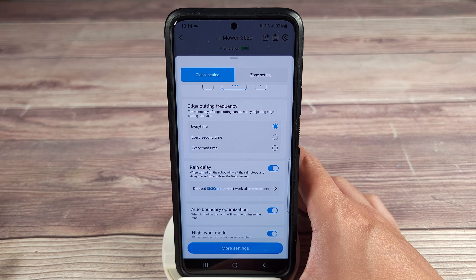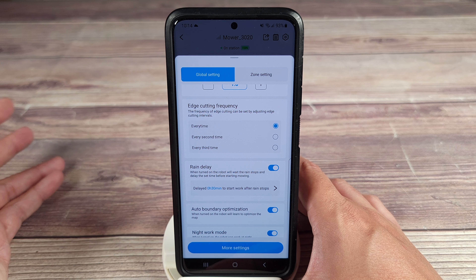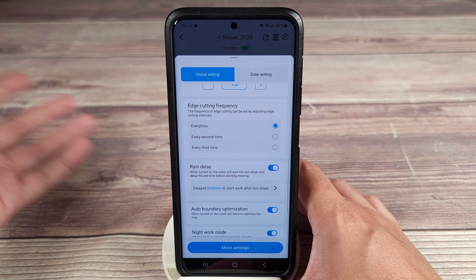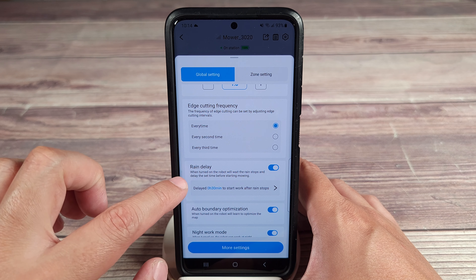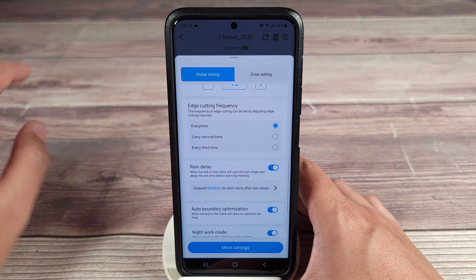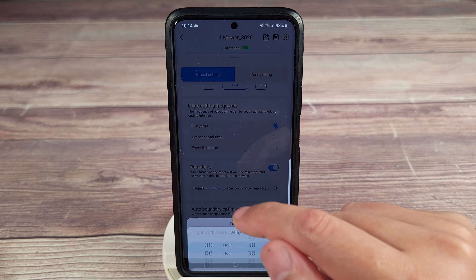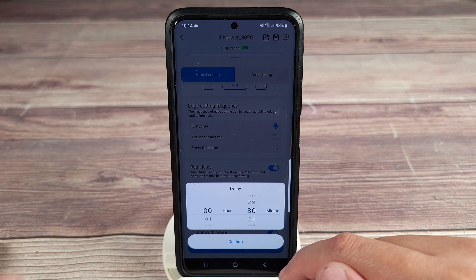Rain delay — one thing I forgot to mention earlier, this actually has built-in rain detection. As you know, you don't want to be cutting your grass when it's wet — it's going to make a mess and be much harder to cut. So this robot detects that it's raining, stops, and goes back to its base. Then when it detects that it stopped raining, it'll go back out and start cutting.